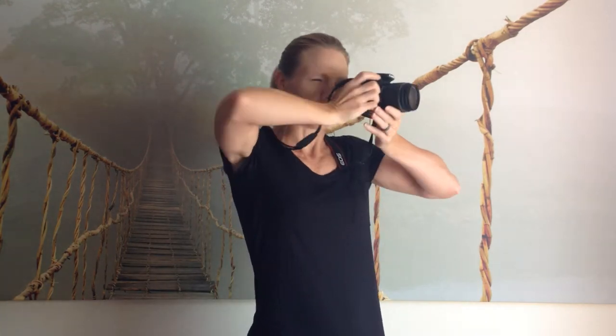You also want to bring your elbows in. You don't want to shoot with your elbows out. Your feet should be about shoulder width apart so that you are steady on your feet.